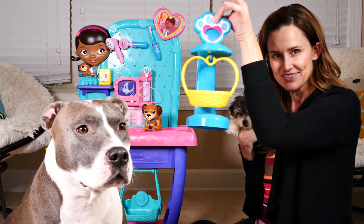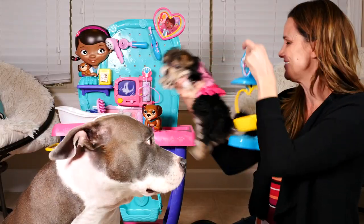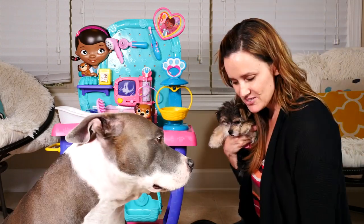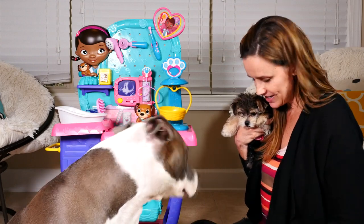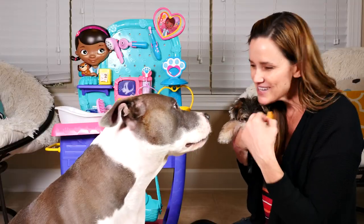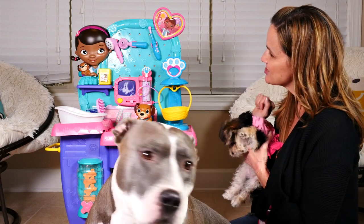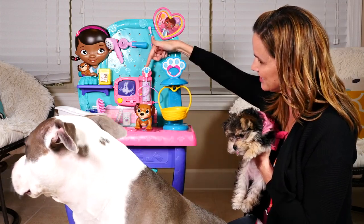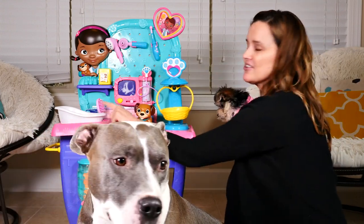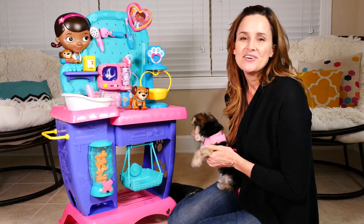Some of the things that come with it: there's a scale — neither Rock or Zoomy will fit on the scale — but there is a little puppy dog that we can weigh, a little dog bowl, and some little treats that come along with it. There's also some tools: a little tool to check ears, a little x-ray machine, stickers for after your visit, and over here is a little grooming station where you can do a bath and brush hair.